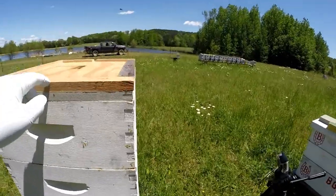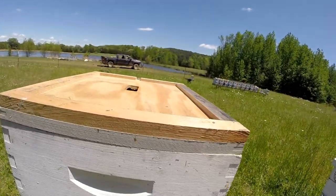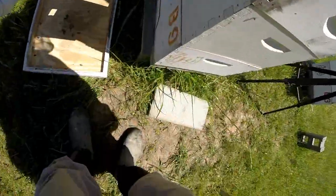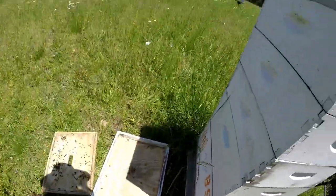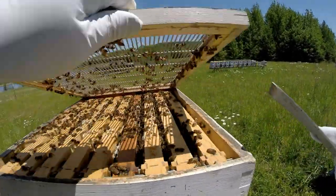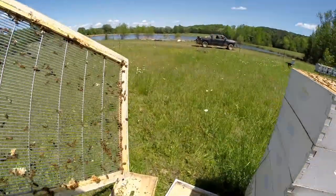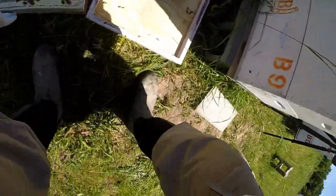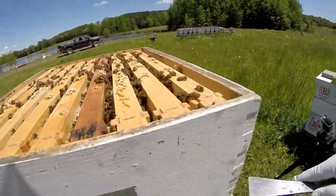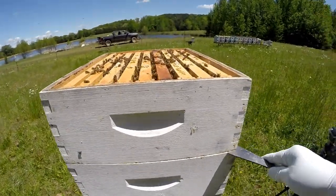I don't have the queen excluder on the bottom - I remember I put it up here just for storage, so I don't have it on top of the brood boxes. But she still couldn't have got out even so. There are a lot of bees in there which is a good sign, and a lot of bees up in the honey super - they're capping that off.